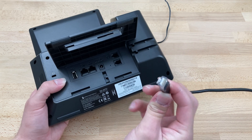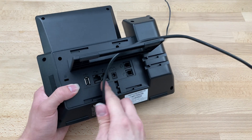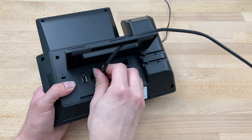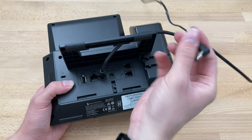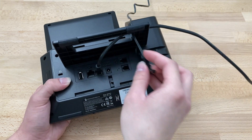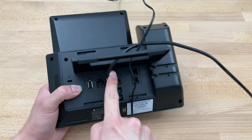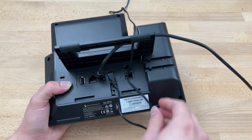At this point we're going to grab our ethernet cable and route that through the hole and into the port that says "Internet." We're going to grab our power cable, route that through the hole as well, and plug it into the port that says DC 12V.